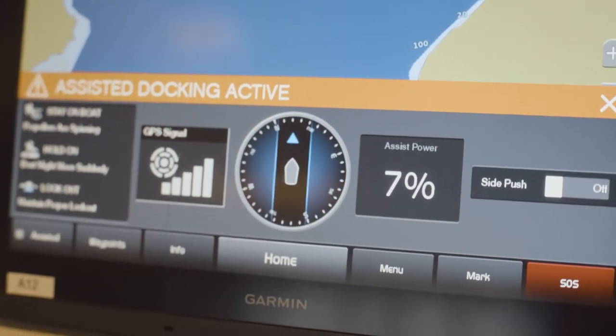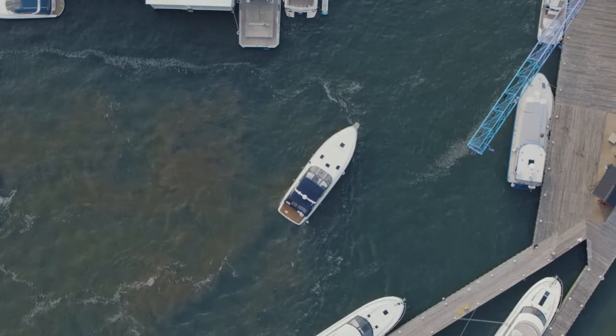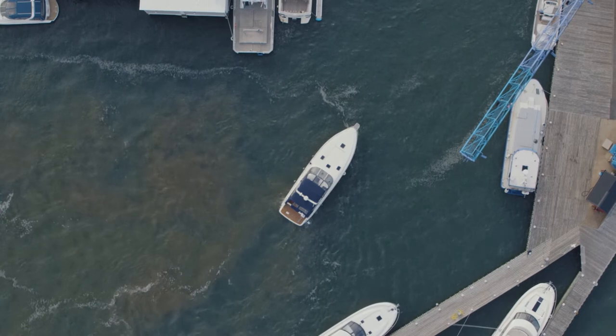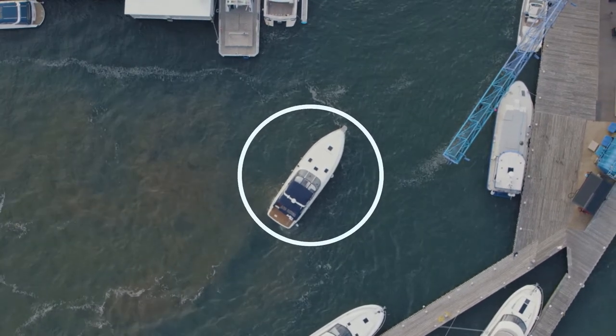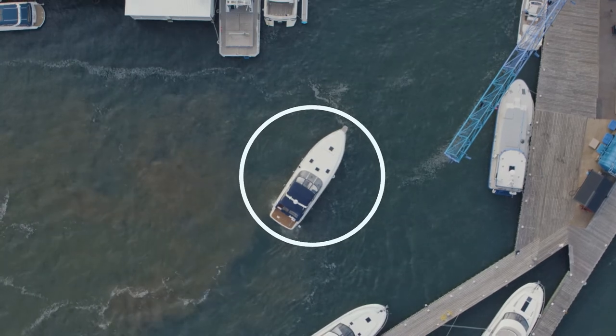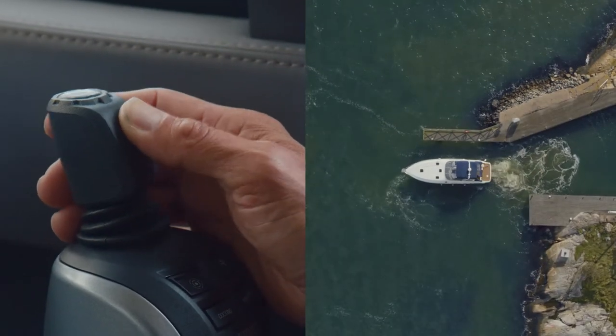With assisted docking, the boat will not glide when you release the joystick. Any time you let go, the boat stops with a smooth deceleration and holds the position. Therefore, you should avoid operating in shorter bursts.